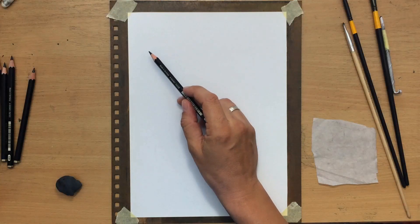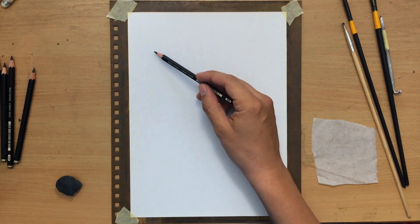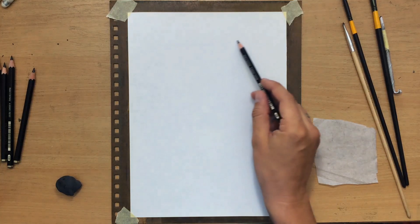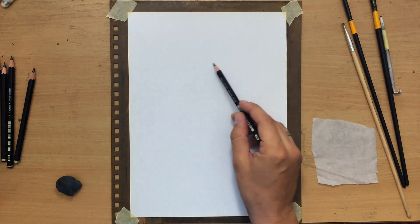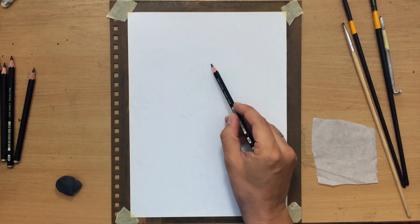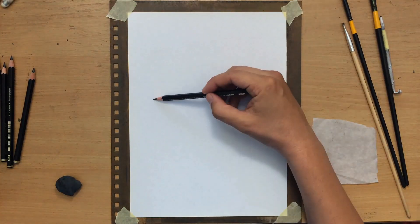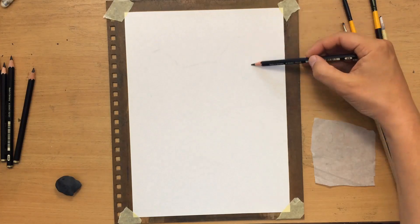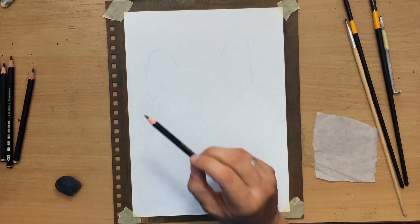First, I'm going to do the sketch and while I'm doing that, I'm going to talk a little bit about the composition, the materials and the reference. The head has a bit of a tilt from right to left and my light source is going to be on the left. The head is going to be taking up most of the paper, so it's like a portrait of a wolf, and I'm just trying to position the head properly before I draw any of the smaller details.